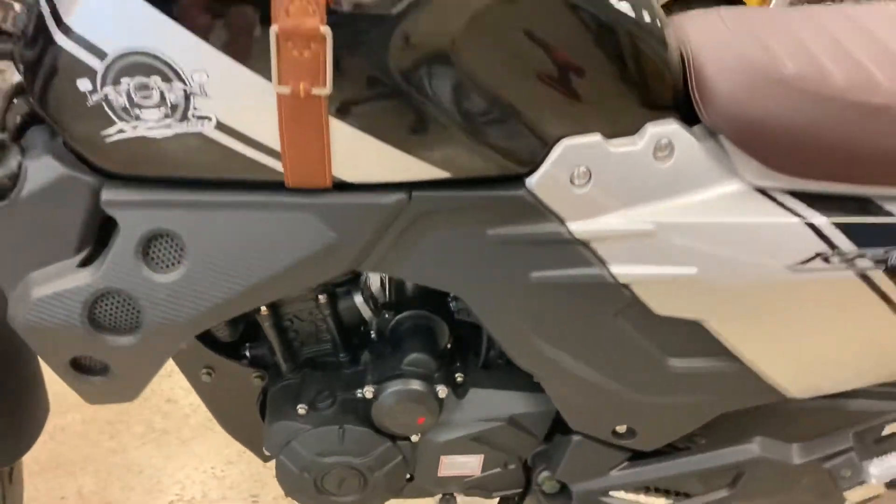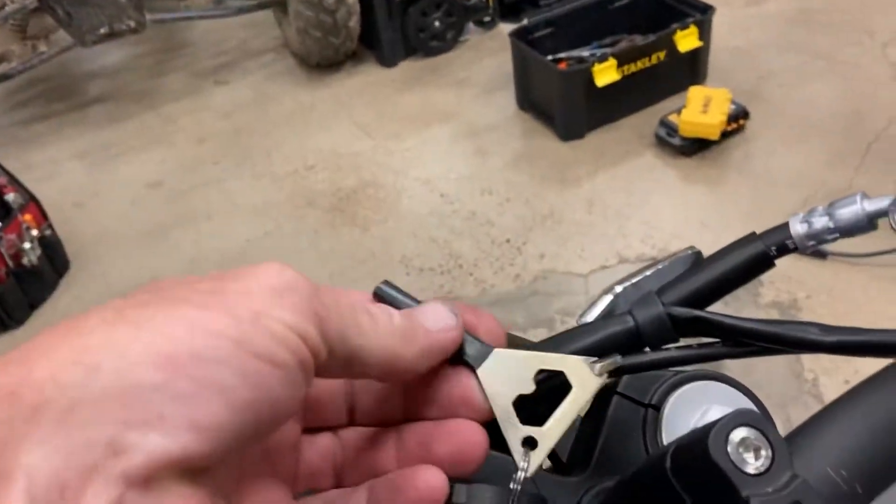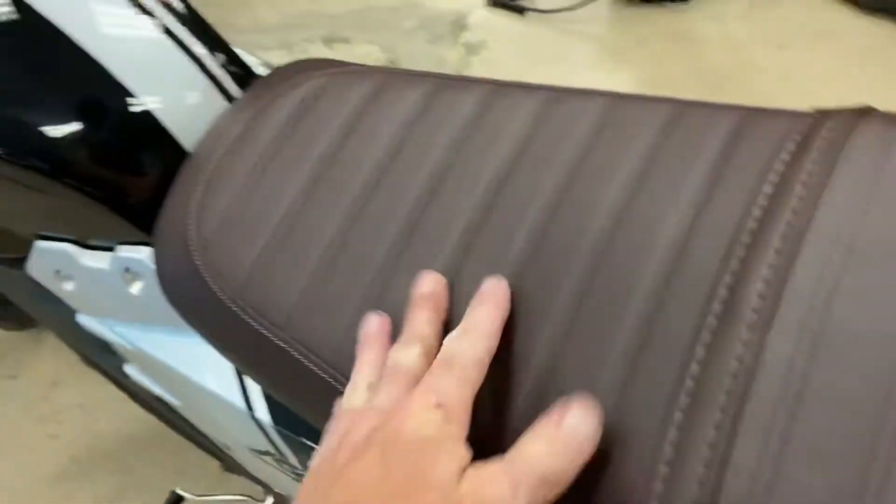This key's got an Allen wrench on it so you can get into your breather box. Pop your breather box off. Nice seat.